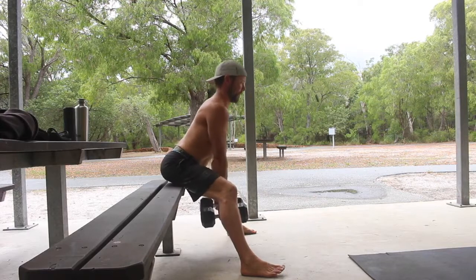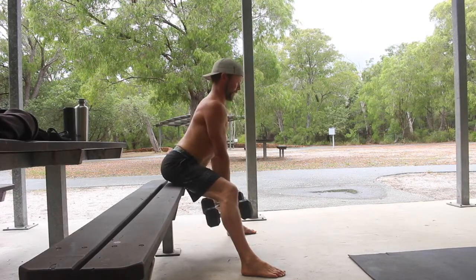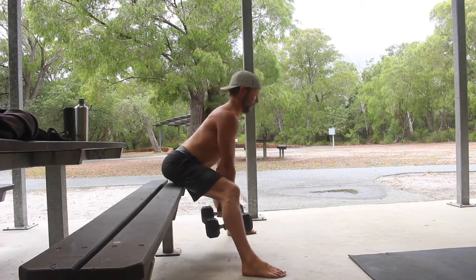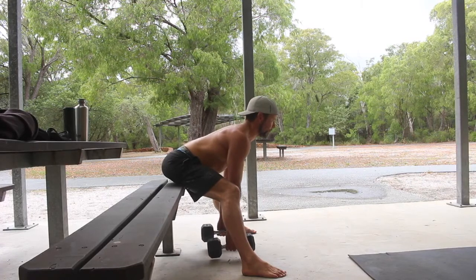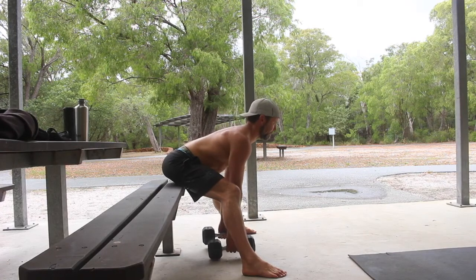Holding a dumbbell in each hand between the legs, pick a spot on the floor at a 45 degree angle in front of the body. Keeping the eyes fixed on this spot will help place the cervical spine into extension as you lean the shoulders forward and down. This will increase the activation of the spinal erectors and help you to maintain a flat back.